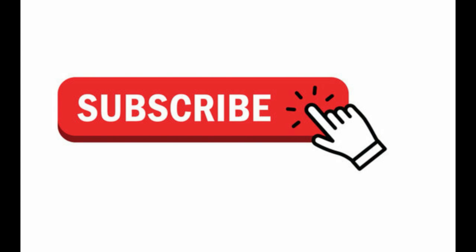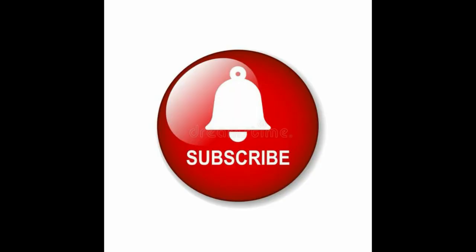Hi guys, feel free to subscribe to my channel and also remember to hit that bell icon so you can get notified of any of my future uploads. Also give me a thumbs up for this video, it will really help the channel out.